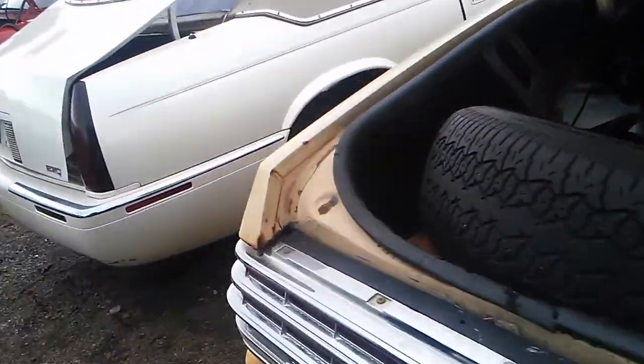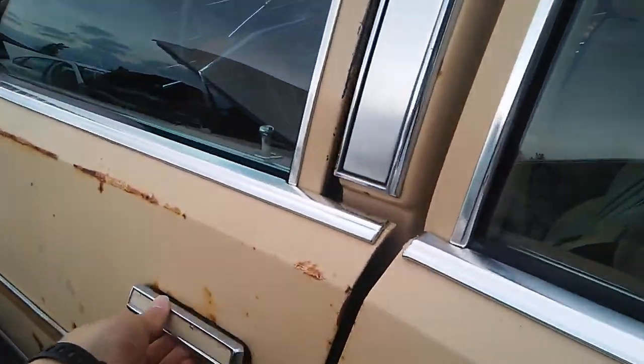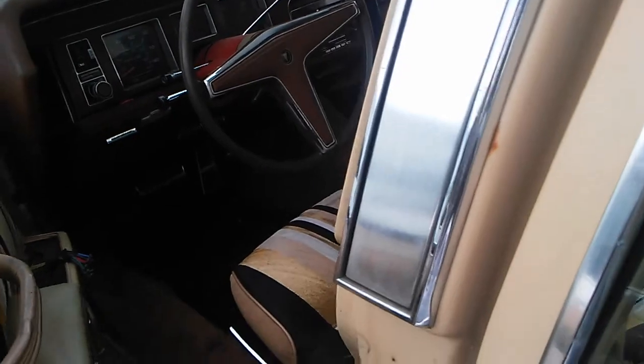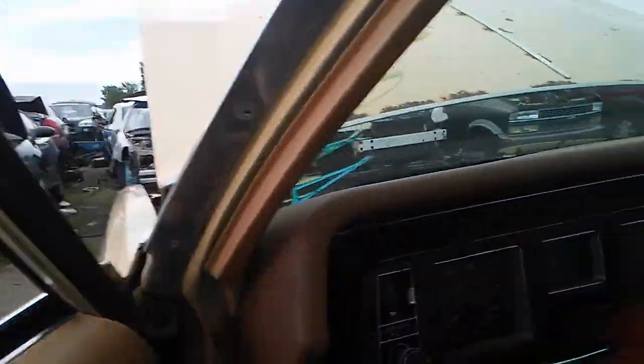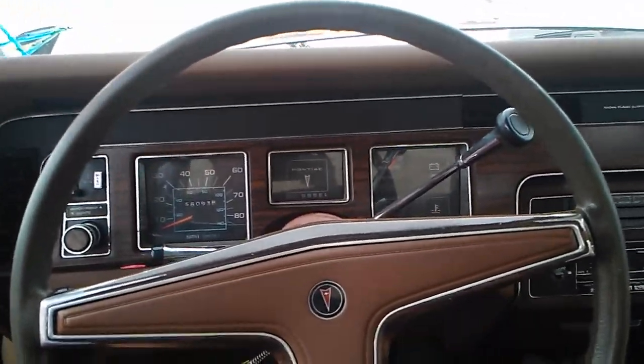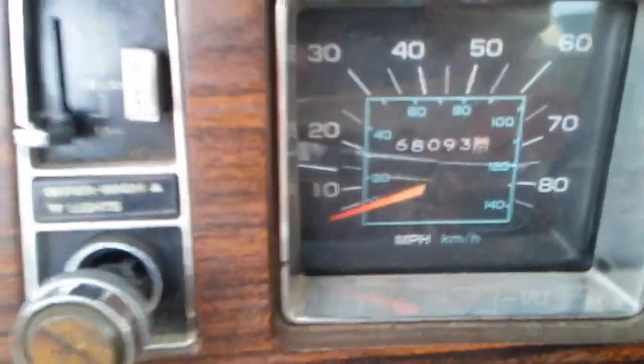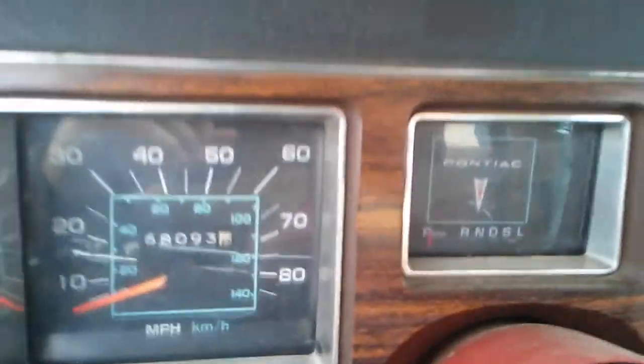Let's go around to the driver's side and take a look at the interior. The door sticks a little bit. These seats are so comfortable — this is insane. I'm going to guess that's actual mileage right there, and the reason I say that is because look at the pedals — barely worn at all.